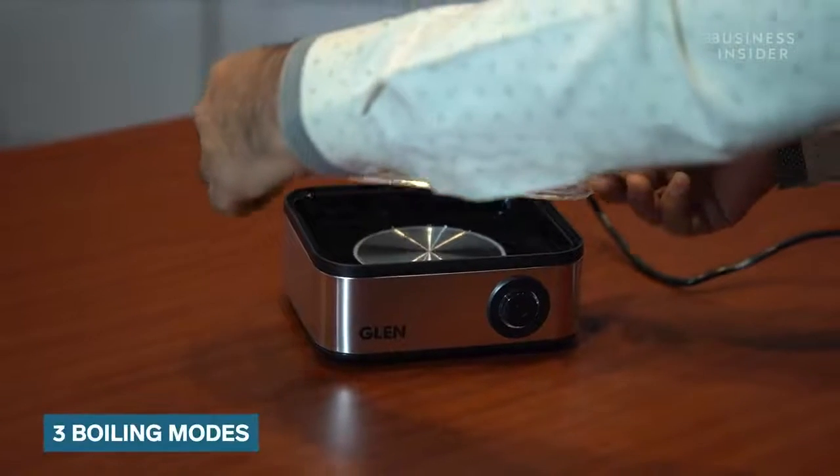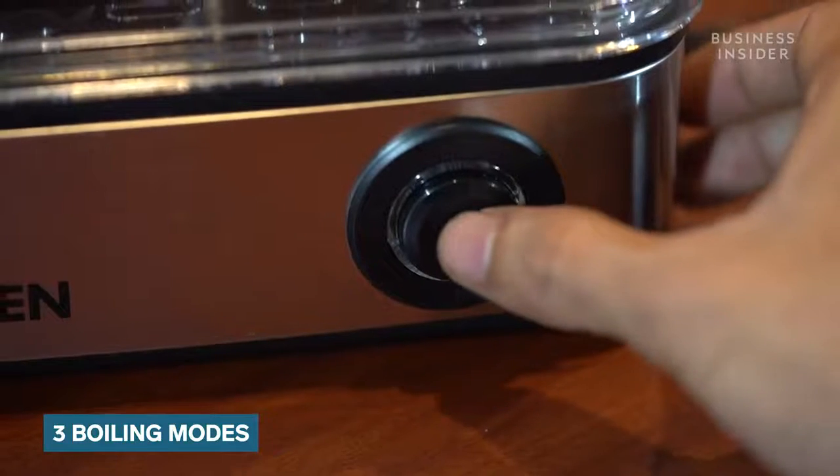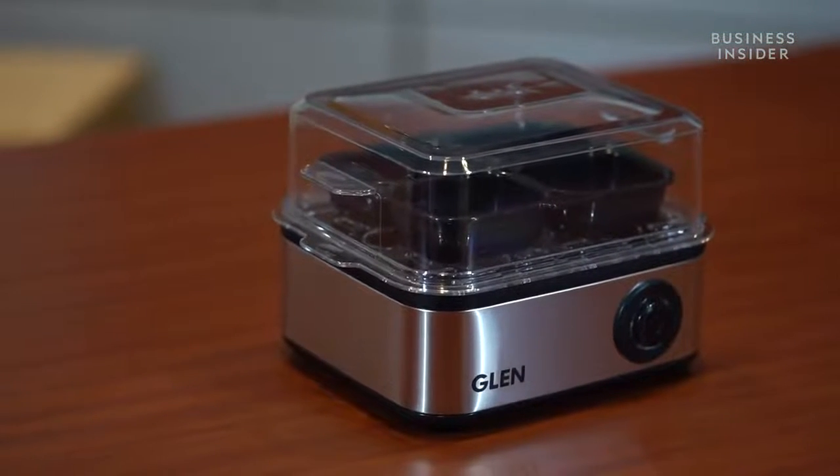Coming to the features of this Glen Egg Boiler — the Glen Egg Boiler features 3 boiling modes which are soft, medium and hard, so you can set it up according to your requirement. Not just eggs, but you can also make dhoklas, corn, idli and various other items on this unit.